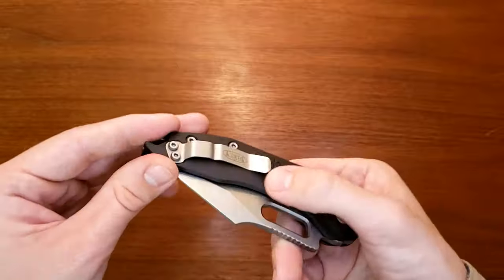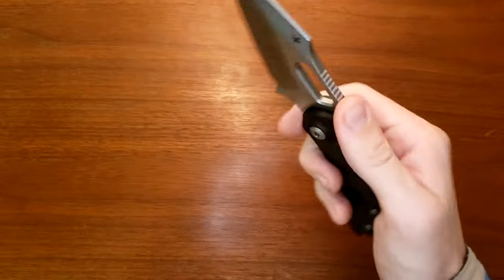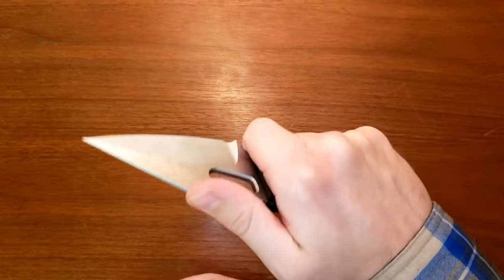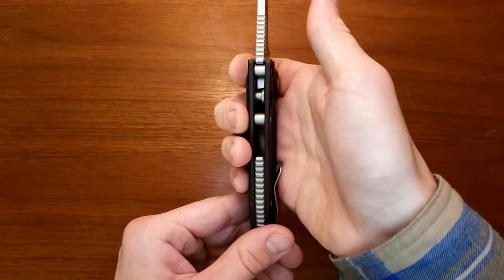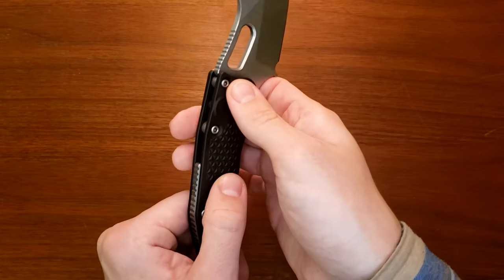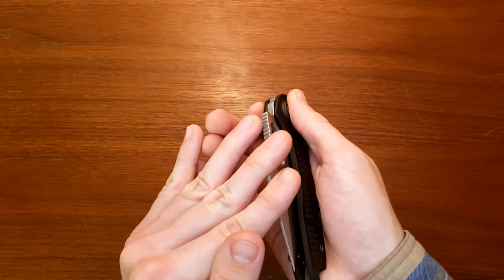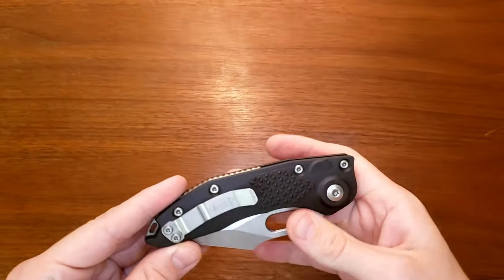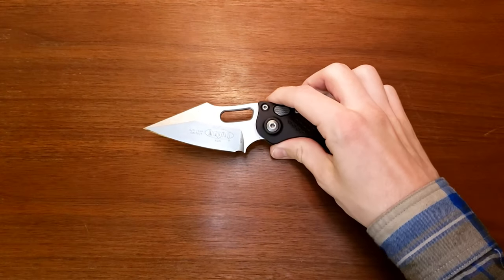One of my biggest dislikes is how difficult it is to close with one hand — two hands it's fine, but one hand is really, really difficult. Another thing I don't like: the end of this clip sticks up pretty high, and when you go into a saber grip it just pokes into your hand right there. If that were just a little bit lower or more flat it'd be more comfortable. Just a little nitpick, and I think that's all I have — we'll move on into our conclusions.